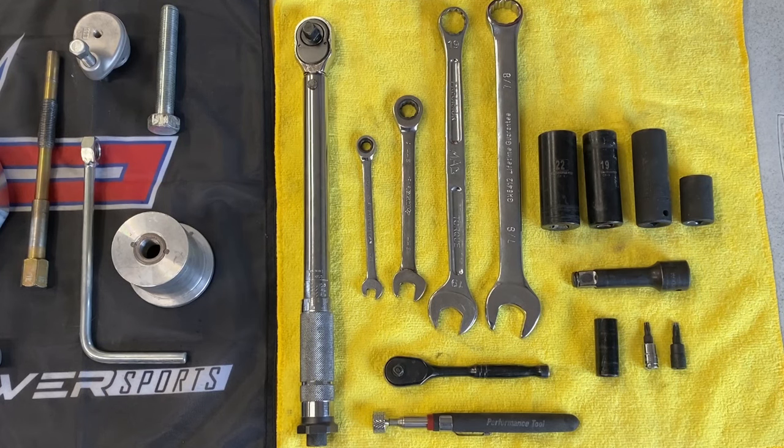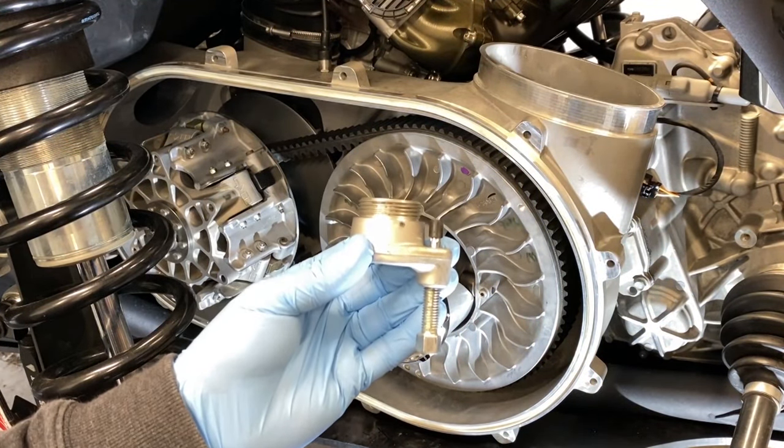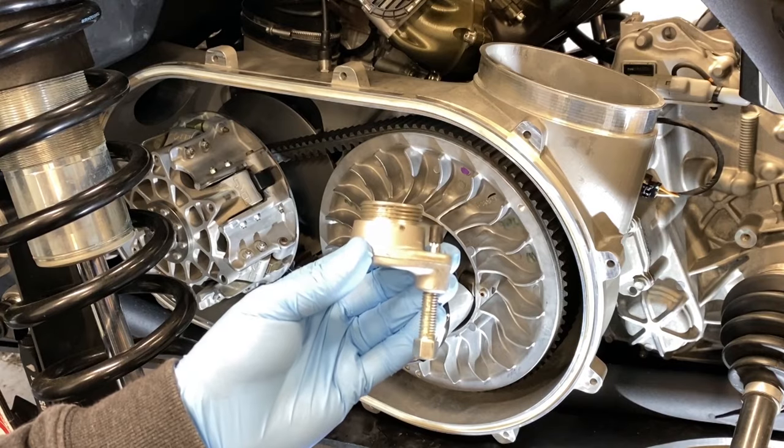Now let's get started. First we will be removing the belt. For this we will be using the OEM tool with the Evolution Power Sports non-marring tip and a 13mm.